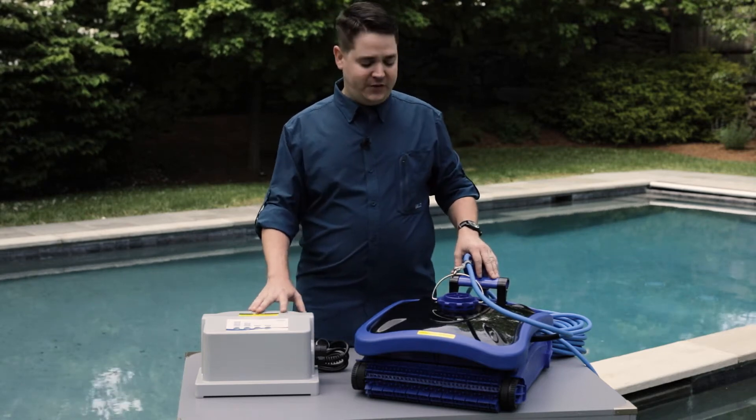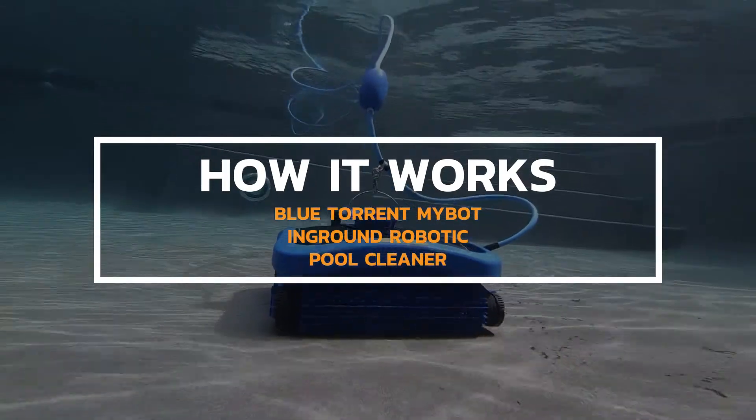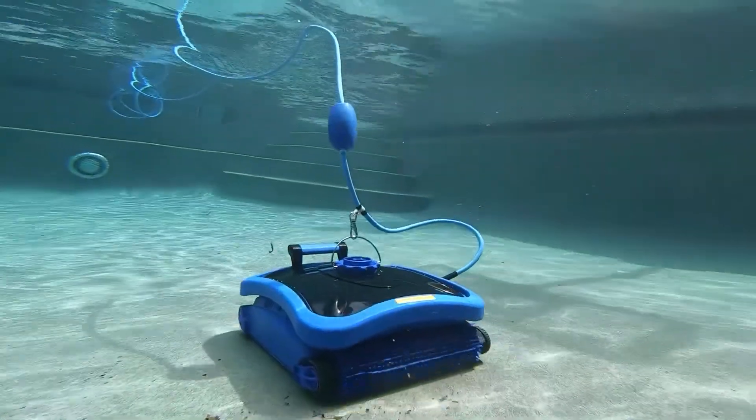Hey guys, this is Cody with Pool Parts To Go. Today we're looking at the MyBot In-Ground Robotic Pool Cleaner. This unit is completely independent of the rest of your pool system and comes with everything you need to have an automatic pool cleaner.